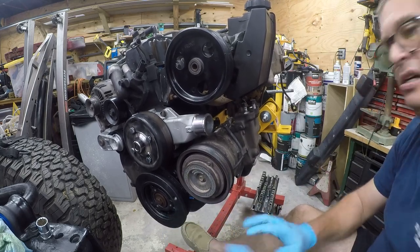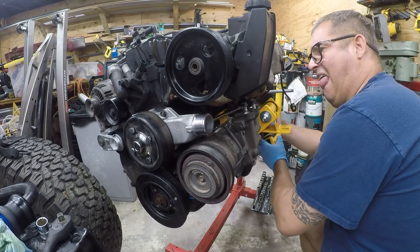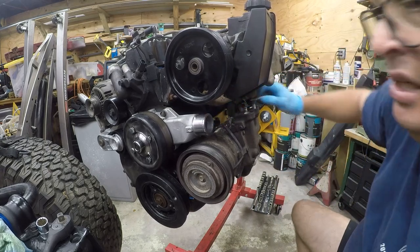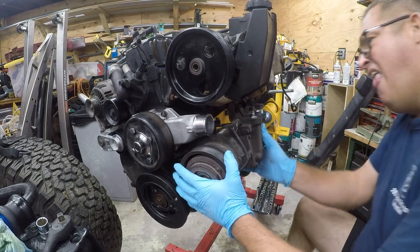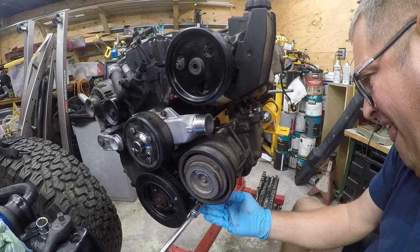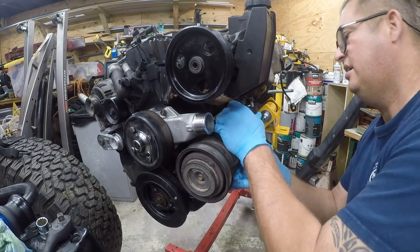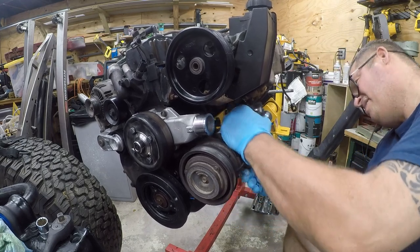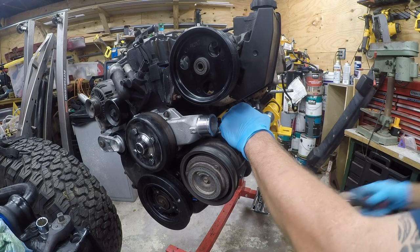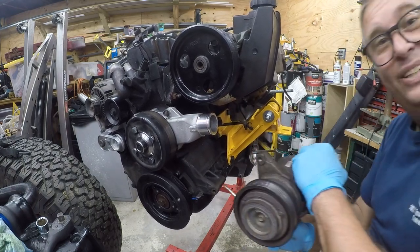That one was on there. Let's take the top one loose. I promise this would be a pain in the ass in the vehicle with the exhaust in the way. All right, so this stops it from moving - that's nice. I don't know what the hell is holding it in now - maybe just good luck. All else fails, get a screwdriver - isn't that the American motto for working on vehicles? There we go.